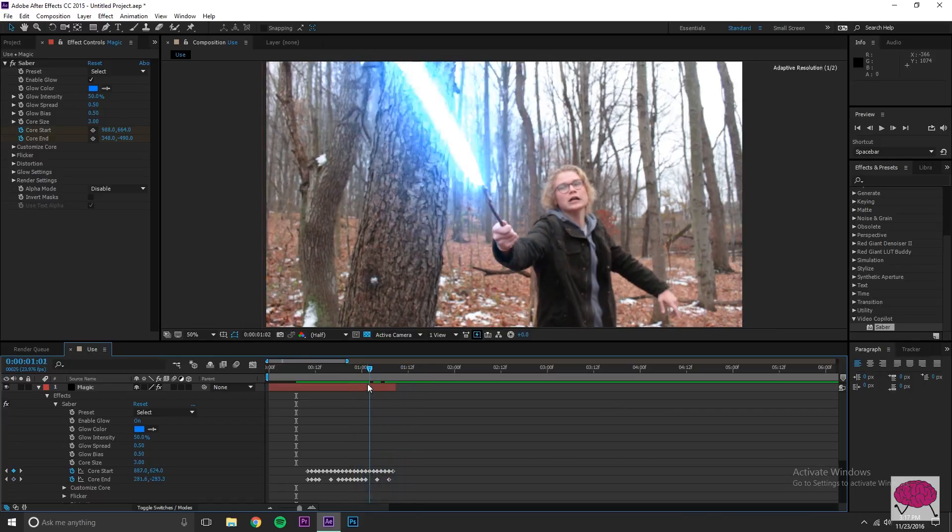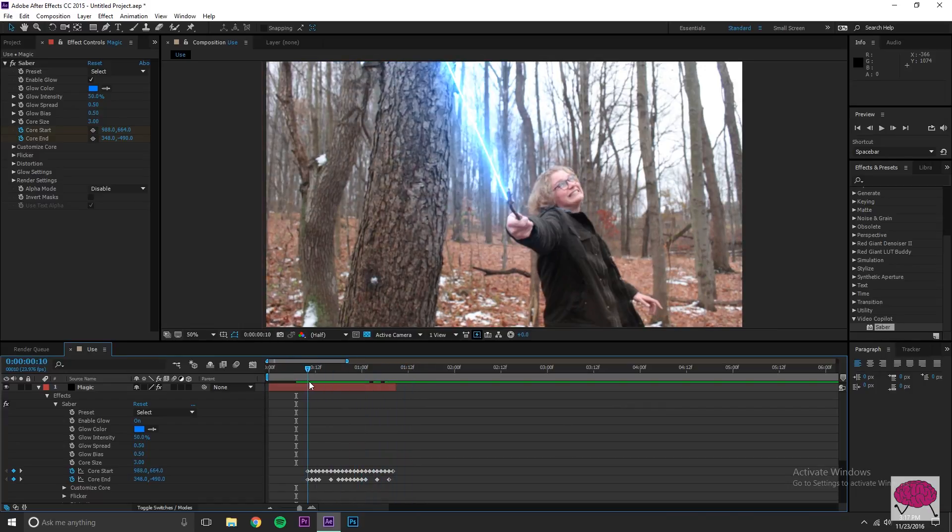Before changing the Saber preset, I'm going to do some opacity changes so the effect goes from zero to 100 percent brightness. It's going to start off and fade in, then dissipate towards the end of the effect. I think that really adds a level of magic to it — no pun intended — but that's kind of what we're going for here.